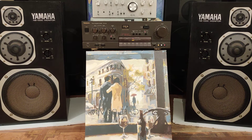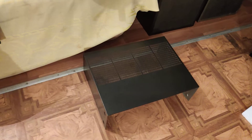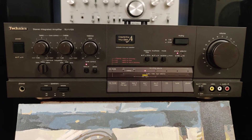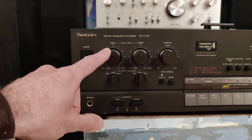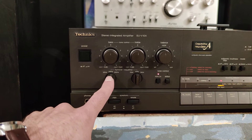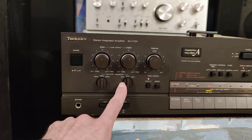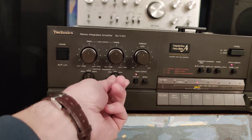Давайте покажу поближе. Регулировка низких частот — переключатель 125 Гц, 250 Гц, либо 500 Гц. Далее высокие частоты — то же самое: регулировка 2 кГц, 4 кГц, либо 8 кГц.